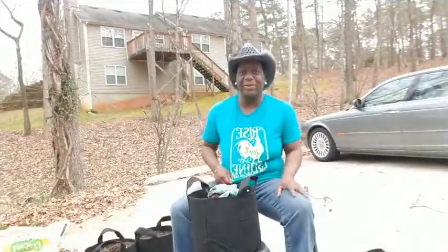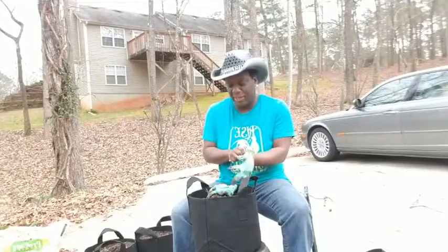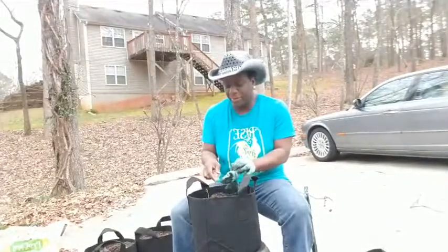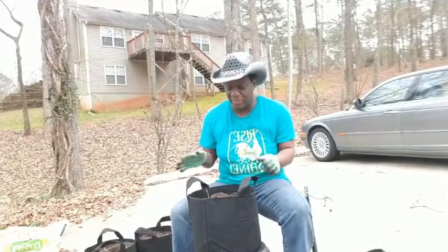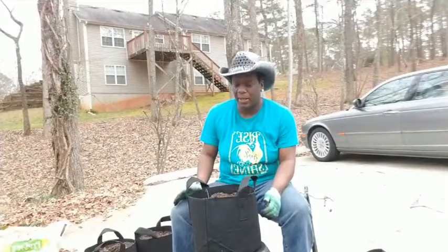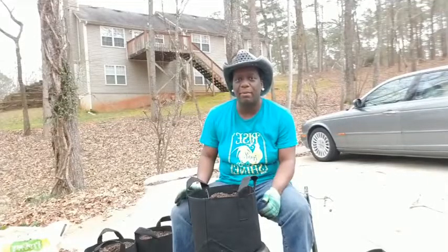Hello! It's Tanisha O'Shell, the voice of beauty. I'm coming live from my garden, y'all, and it's such a beautiful day out here in Georgia. What I am doing is I am potting up some tomatoes and peppers in my grow bags.